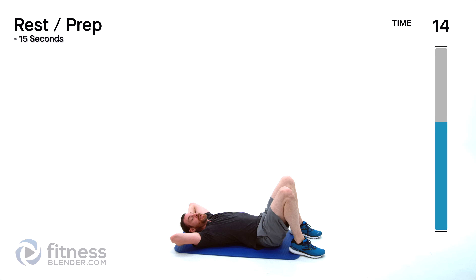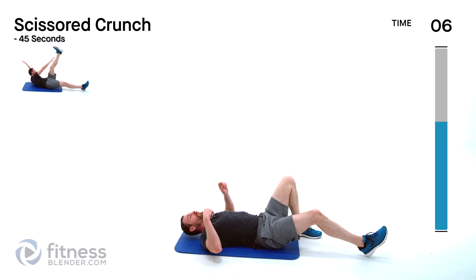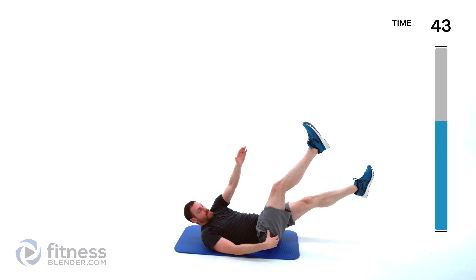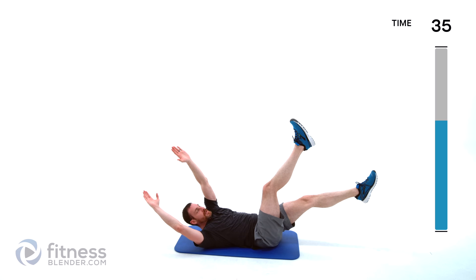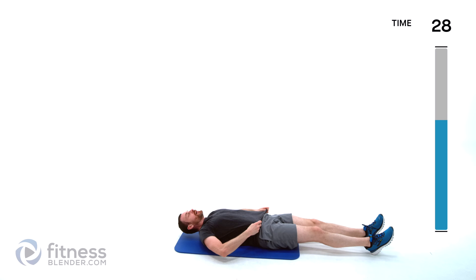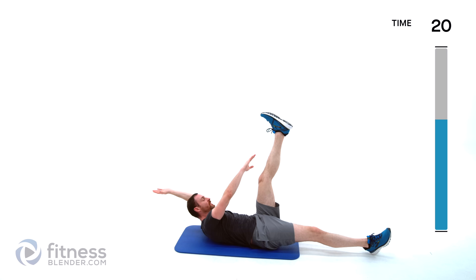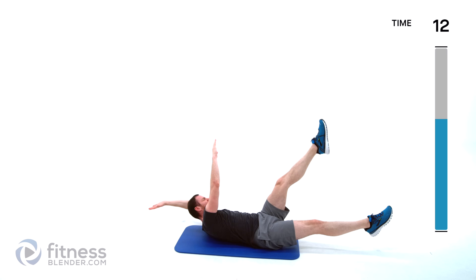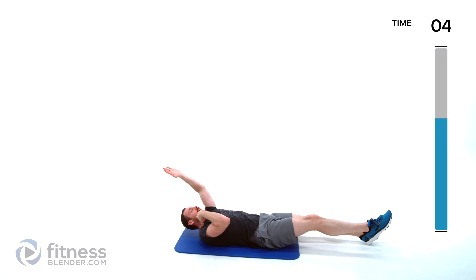Going to that scissor crunch next — similar to that toe touch crunch, just get a little extra movement through those legs. One leg out, crunch and off to the other side. If your abs are giving out, feel free to let them rest on the bottom each time — only if you have to. The harder version is if you want to hover the entire time, which makes it vastly more difficult. Get that crunch, get that opposite shoulder to hip.